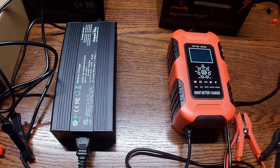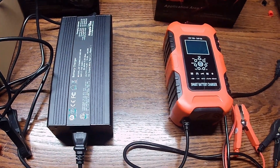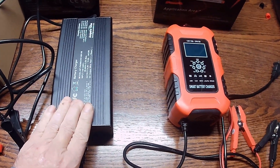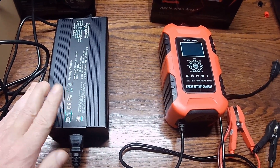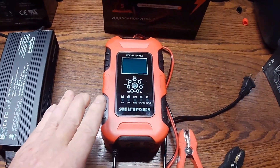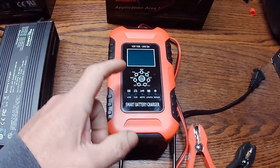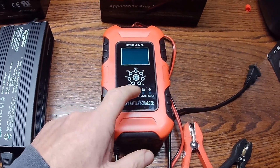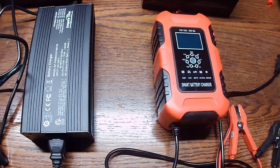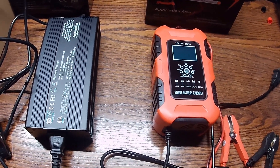What we have here are two different chargers. One is made by Ampertime, which is now Li-Time (L-I-T-I-M-E), on the left, and it does just LiFePO4 batteries — just your lithium batteries — whereas this charger on the right is a standard charger. As you can see, it does AGM, regular lead-acid, motorcycle, LiFePO4, and has a repair function on it. We're going to look at these two today and do a quick assessment on both of them.